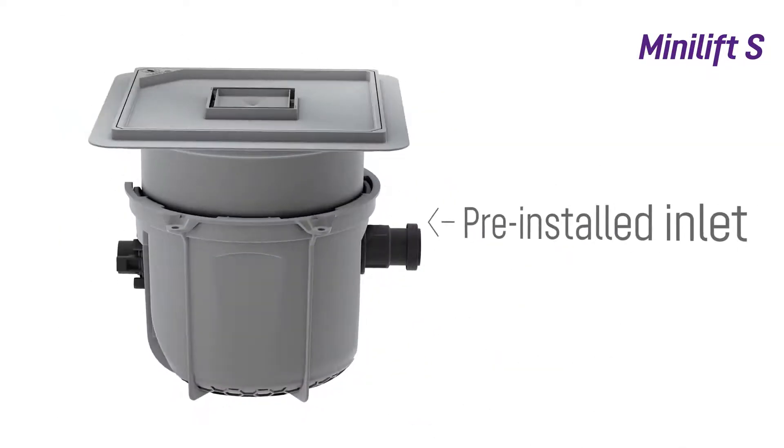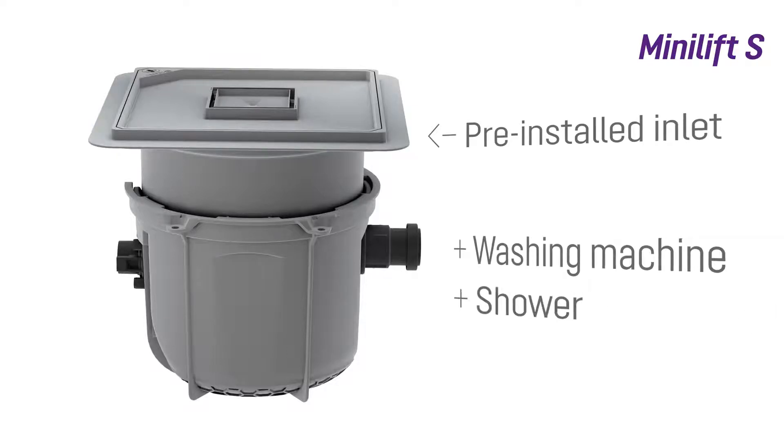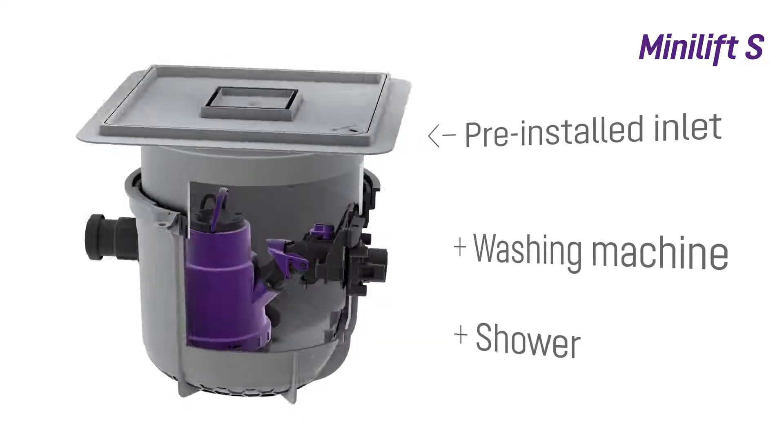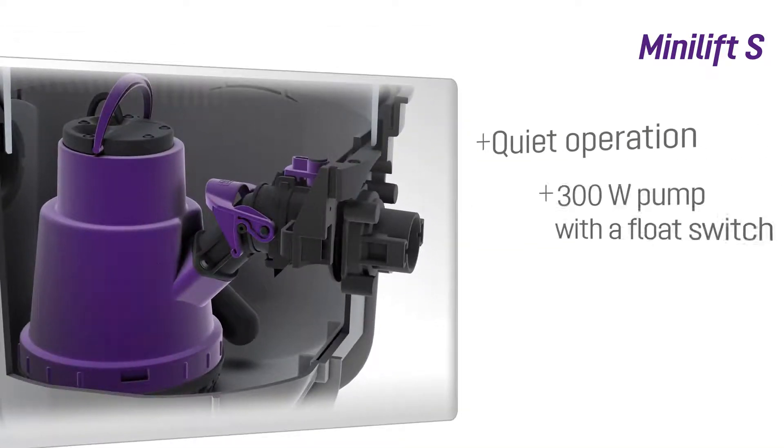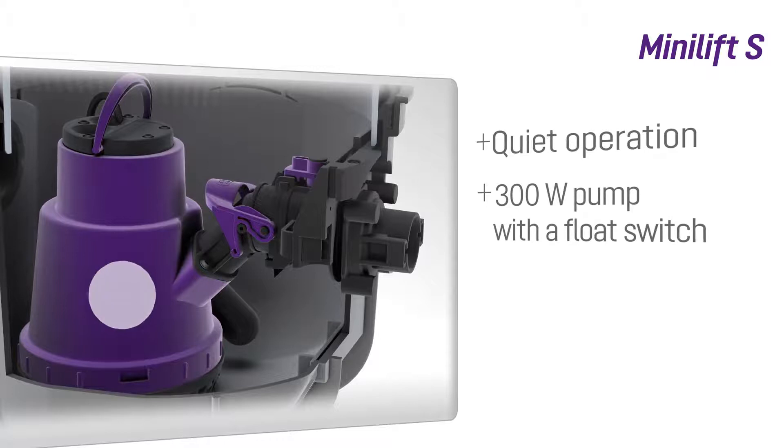It is capable of pumping grey water from washing machines, showers and sinks, which can easily be connected via the integrated inlet. The smooth running 300 watt MiniLift S pump is equipped with a float switch to start and stop the system.